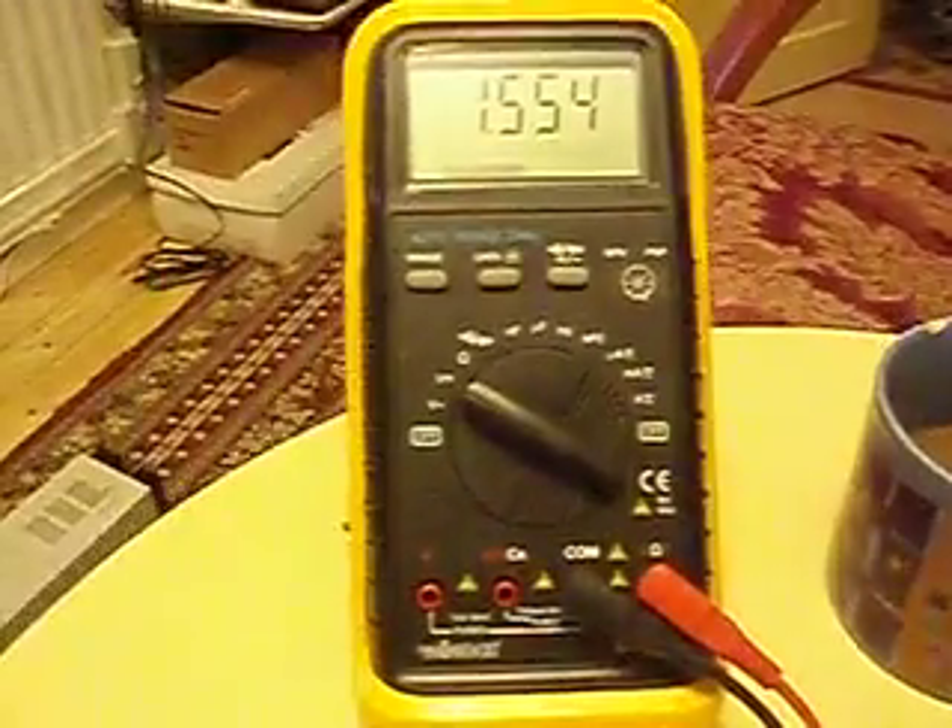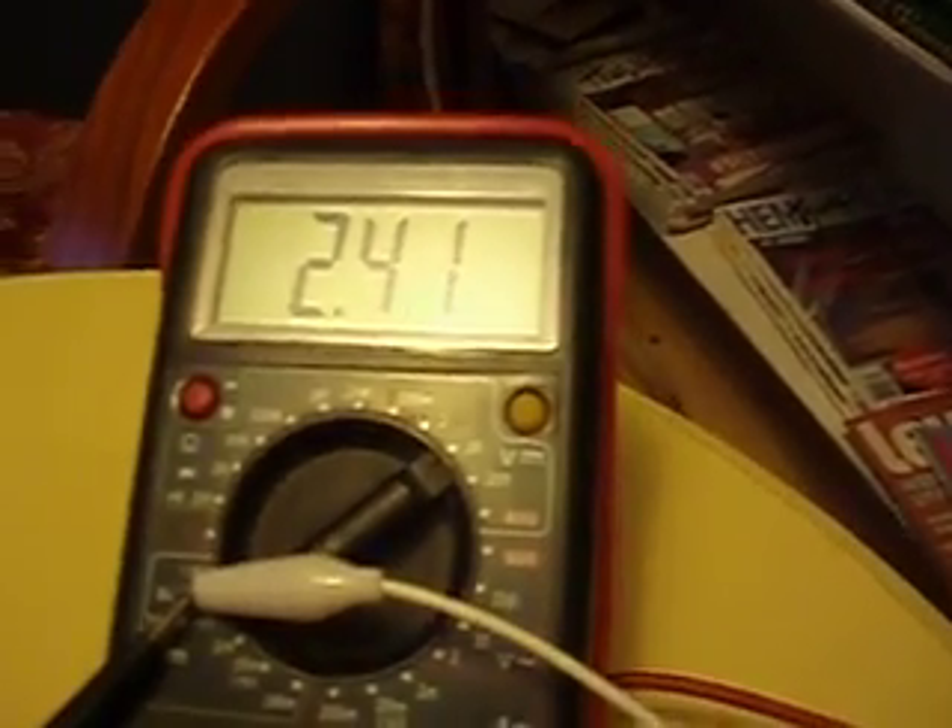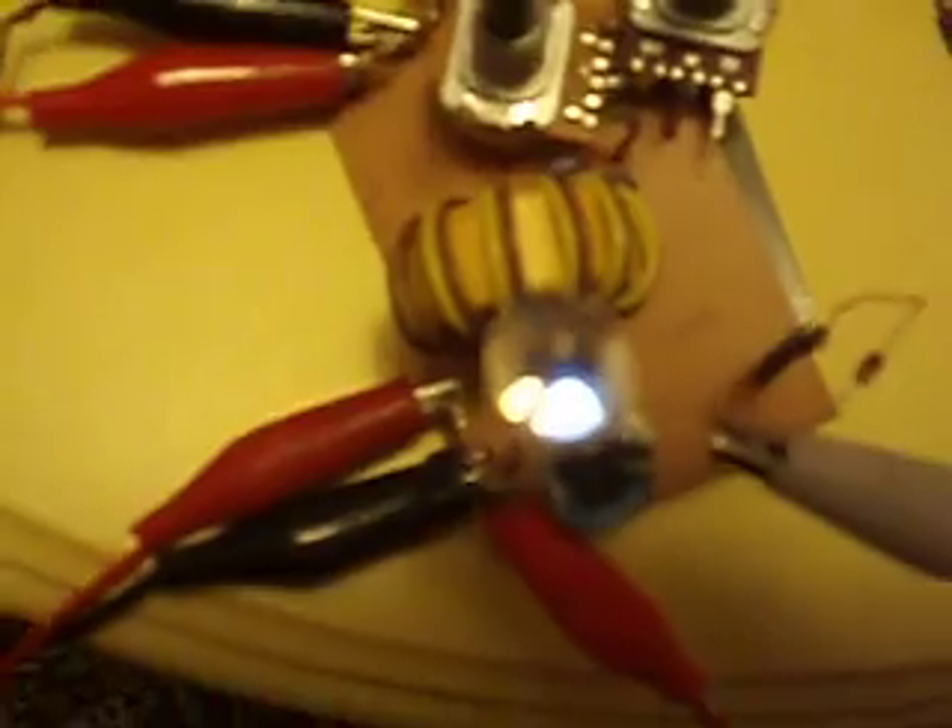I don't trust the meters at this point for measuring current — measuring voltage, yes, but not current. We're back, and while the amp meter is connected the voltage on the cap goes down, but it's rising.